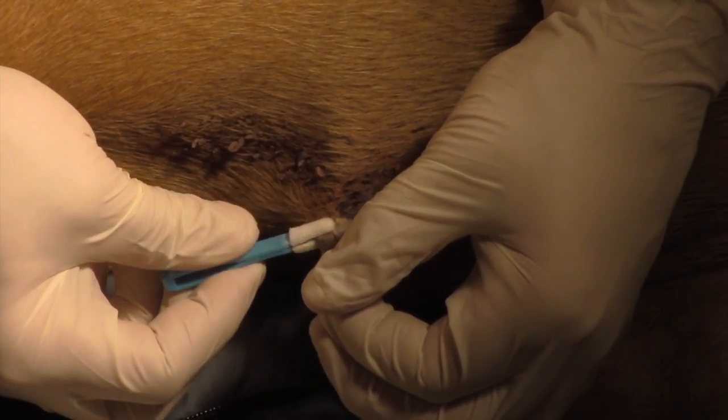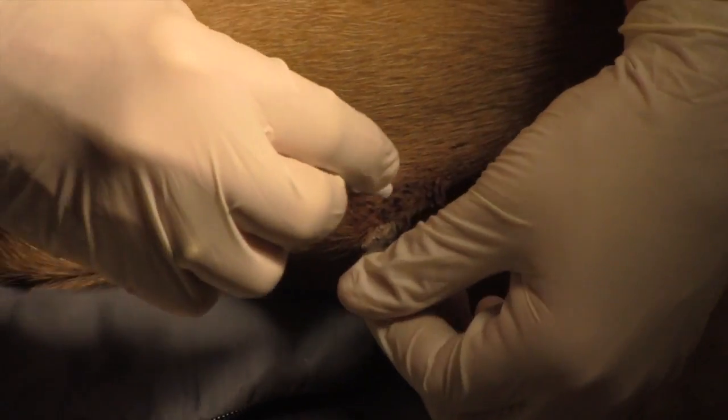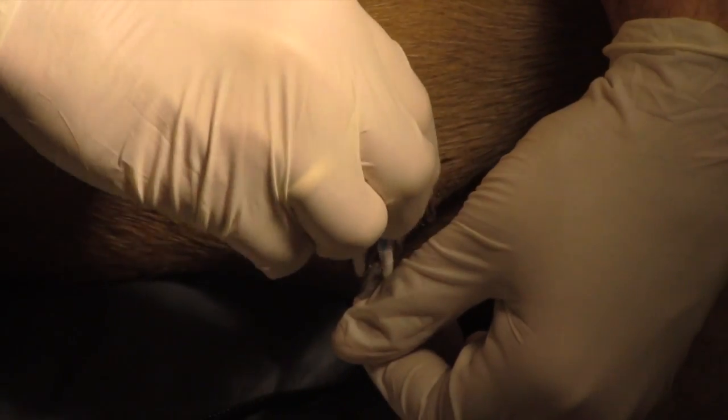This is usually what people will come in about. Typically these big dogs get them on their chest from laying too long on that one area.